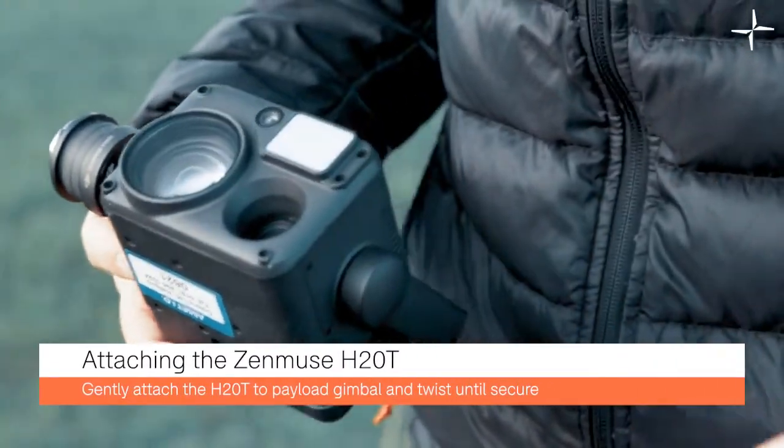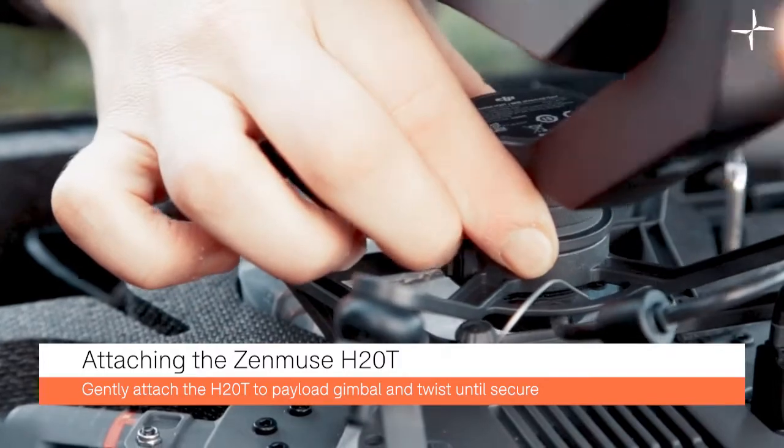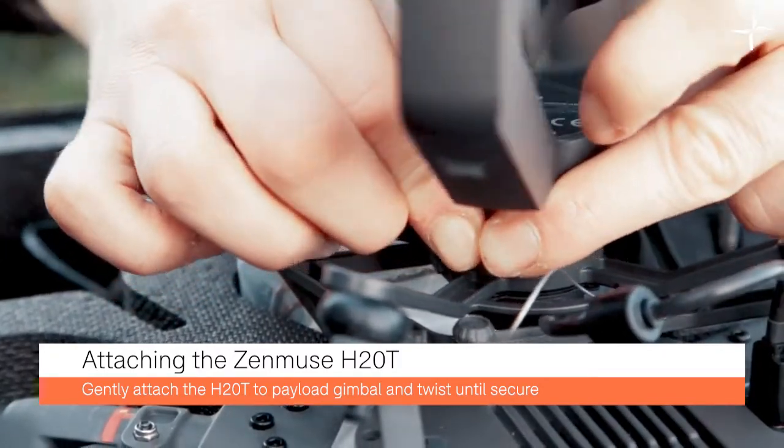Firstly, you'll want to attach your payload. This is your downwards facing payload. In this instance we're using the Zenmuse H20T.